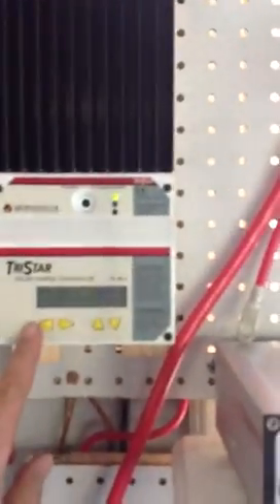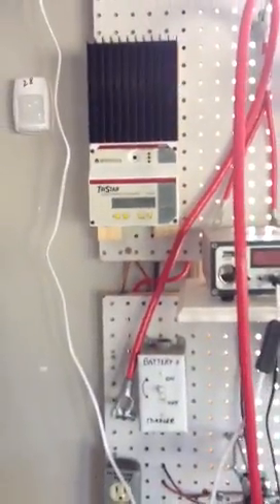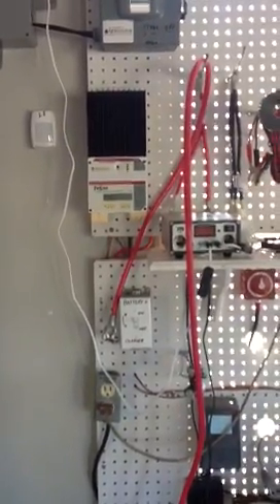Right now I'm using the Tristar charge controller, which I really like. I ordered it with the meter, which I highly suggest, because you don't know what's going on if you don't order the meter. Tristar — good product.